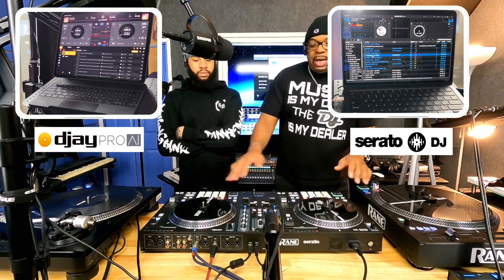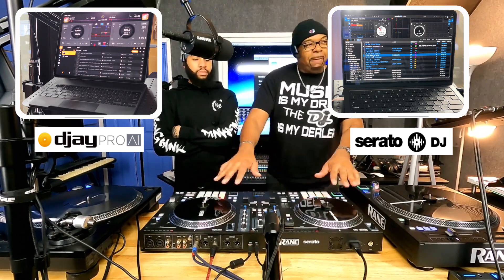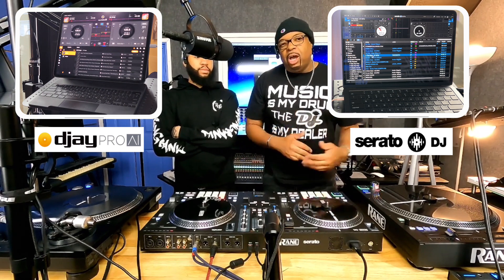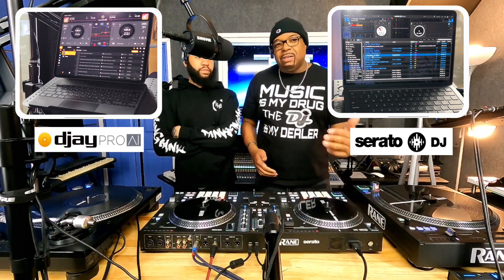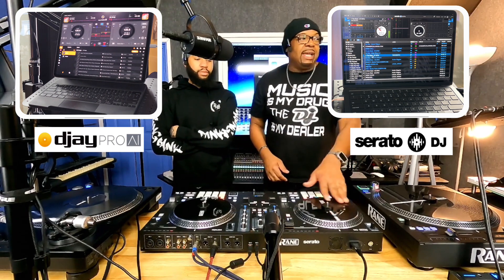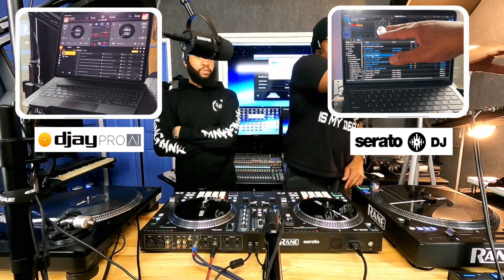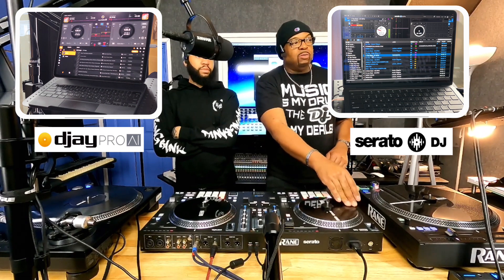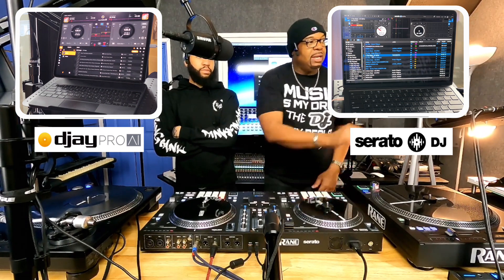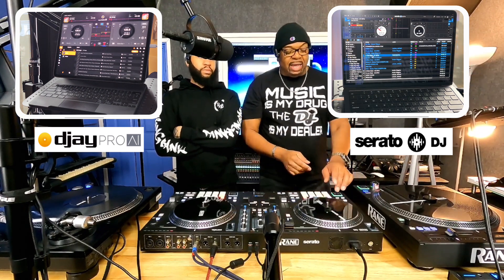Now, with DJing — as you know — you've got your two turntables, your two platters right here. Each platter is controlled by its deck. Seems simple, but this is for y'all beginners — some of the veterans can learn a little something too. Each program is controlled by each deck. As you can see, as I move the deck on this side, that particular deck moves on the software. The cue points, one through eight, are those cue points up there.